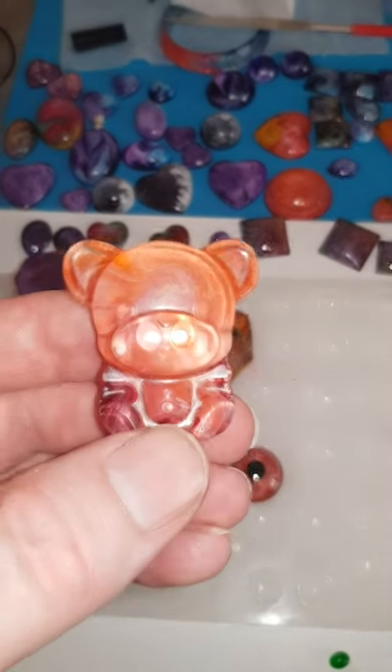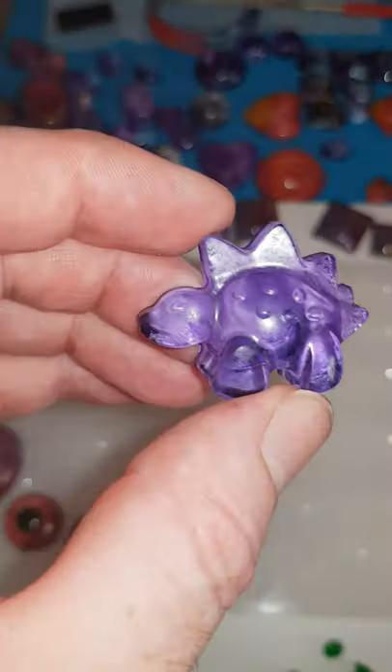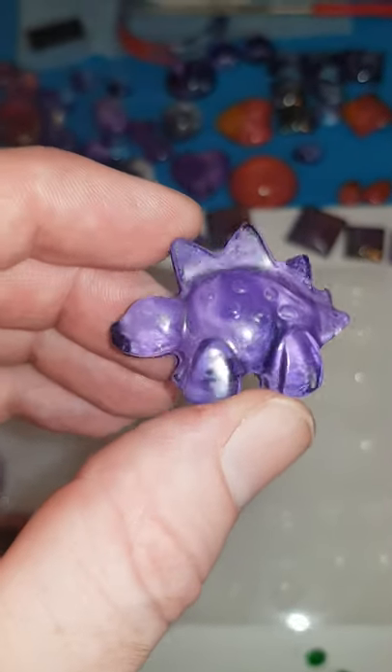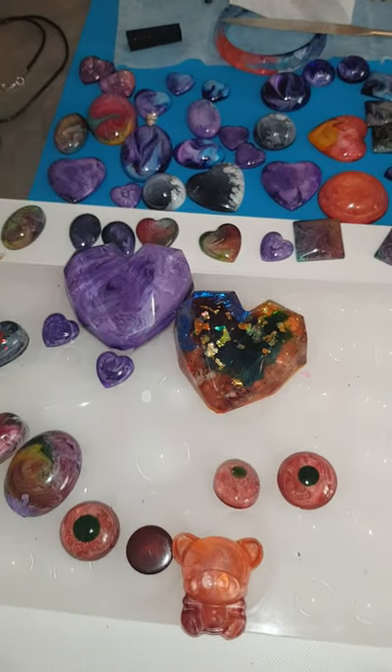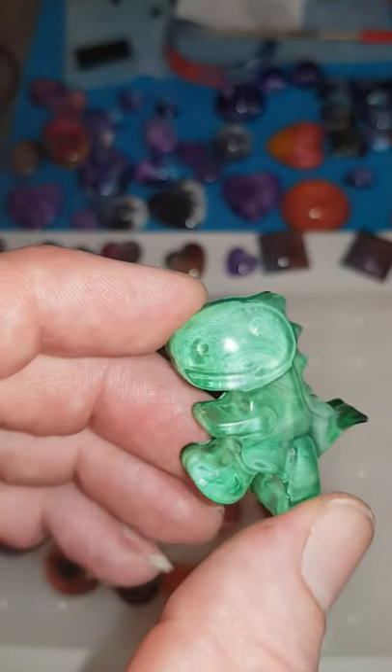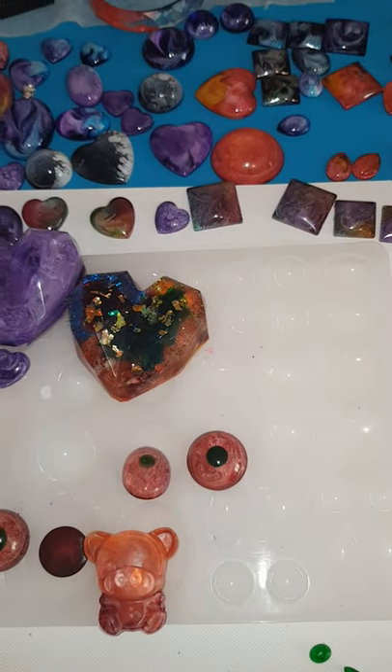I'm going to try and do some more teddy bears and some more dinosaurs, doing them in different colours, see what I come out with. Might do like a black T-rex as well, see how that comes out.